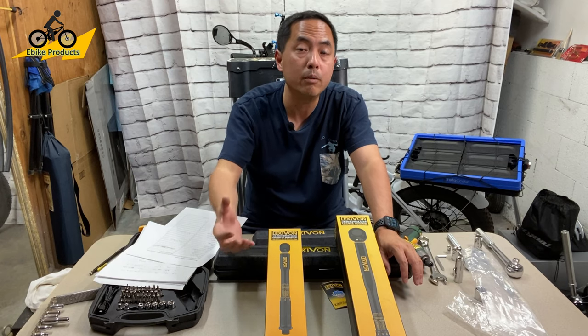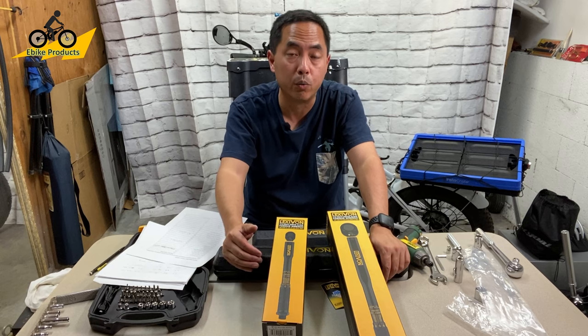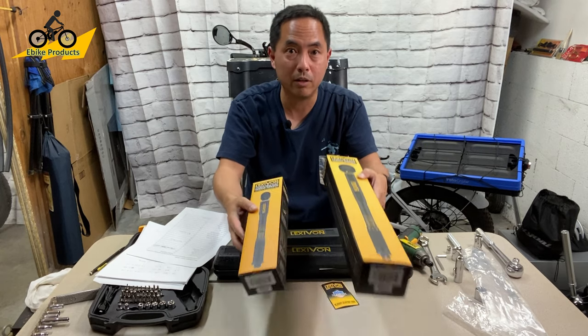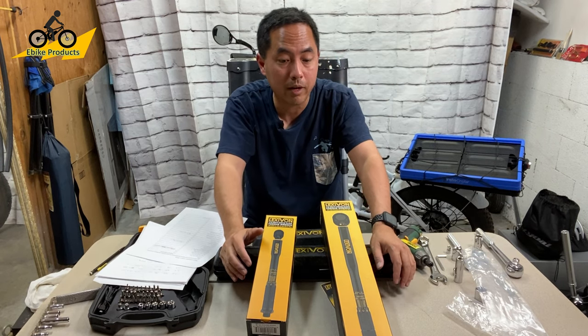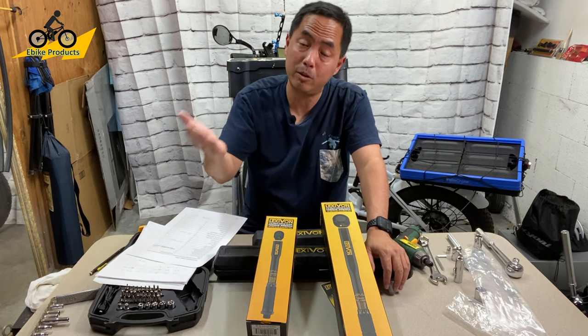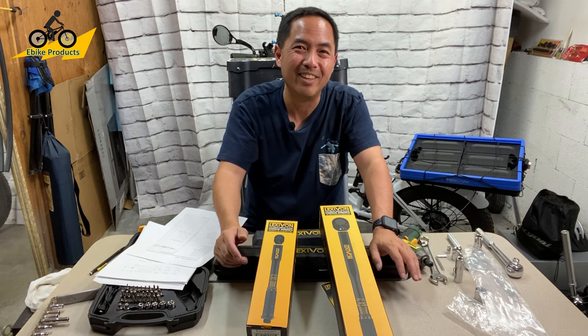Thank you again to Lexavon for your generosity and support. I hope to see you all in the next video. If you liked this video and learned something from it, hit the like button below. If you haven't subscribed to the channel, please do that. I will see you guys in the next video. Thanks.